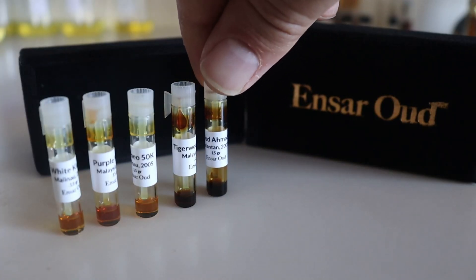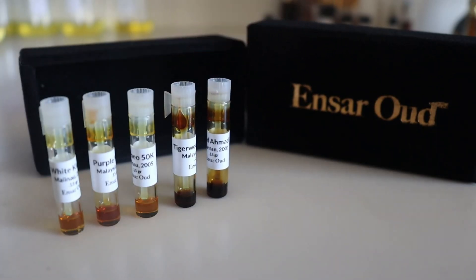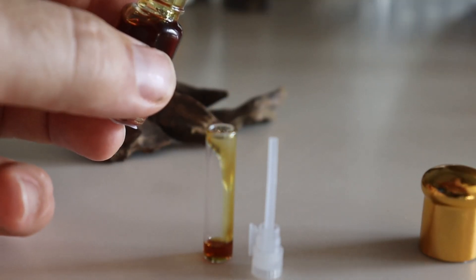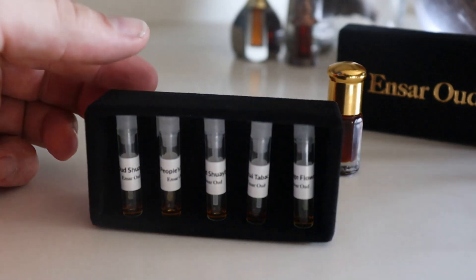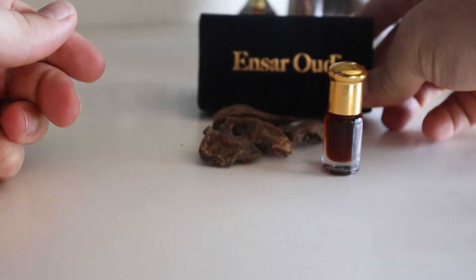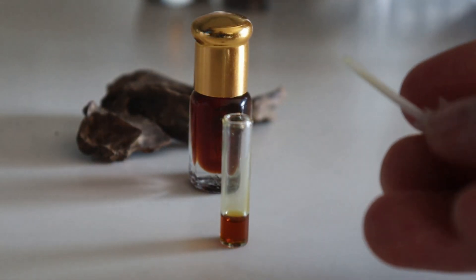When you purchase samples from Ansar Oud, in most cases they're decanted the same day they ship, so you're getting an oud as close to its source profile as possible. If buying an oud from a reseller, be sure to find out when the sample was decanted and their storage practices, such as how the vials are stored — whether upright or in their box — and how frequently they were opened.